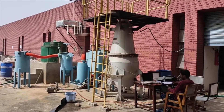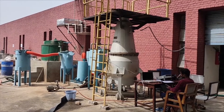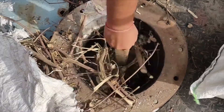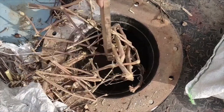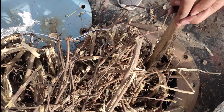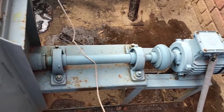This is an open core downdraft gasifier installed at the backside of the thermal engineering lab of NHT Kushitra. Initially, 15 kg of cotton stem has been used to completely fill the gasifier. The cotton stem has been chopped in 5-6 cm range to easily feed into the gasifier, and the blower is turned on.